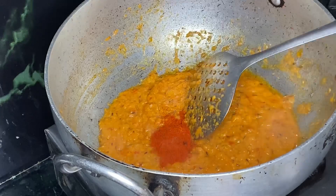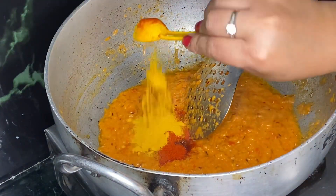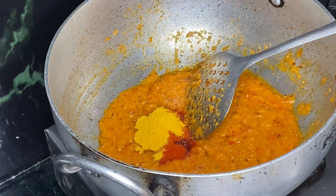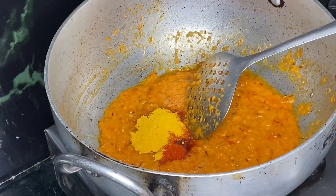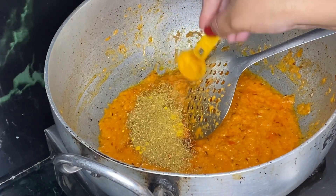We will reduce the flame because we are going to add the paste. First of all, I have put it in place and then put it in again. You can adjust all the quantities to your taste.